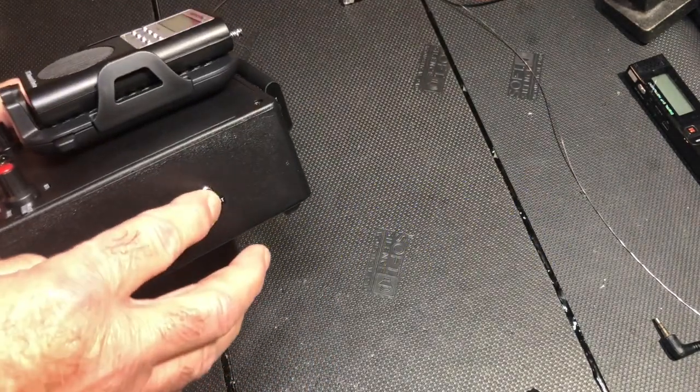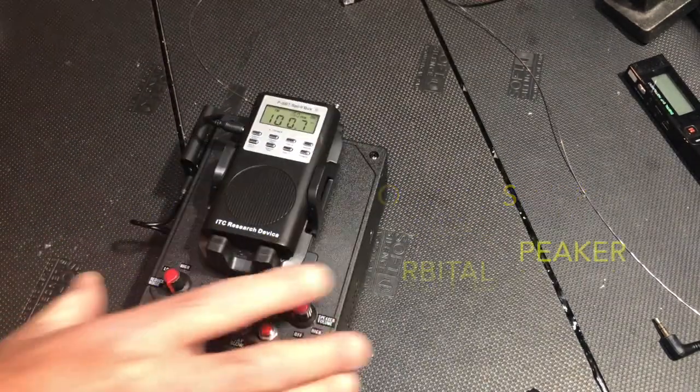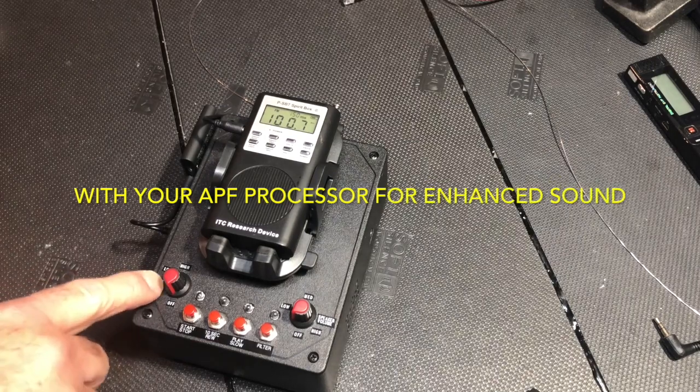We have a built-in speaker, a line output. Function buttons are located in the front. We have reduction of noise on this side.